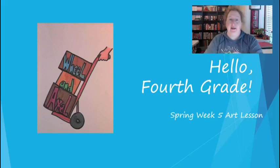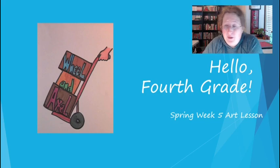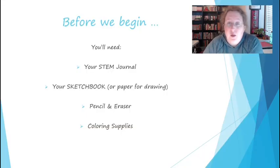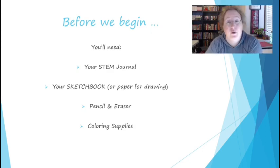Hello fourth grade! We are going to use this week and next week as a review week. Some of you may have already guessed what you're going to be reviewing, but before we go too far, you are going to need your STEM journal and you're going to need your sketchbook or paper for drawing, whichever one you use. You will also need a pencil, eraser, and something to color with.